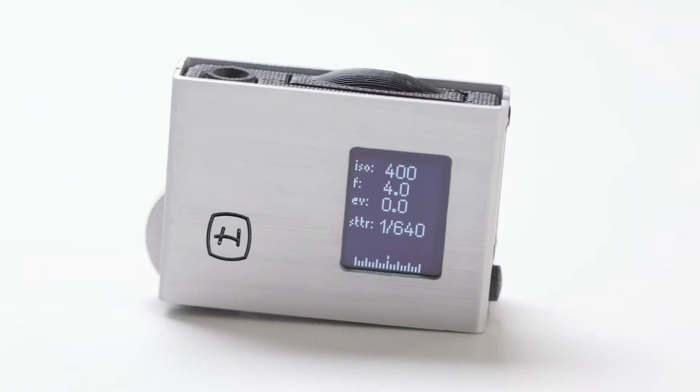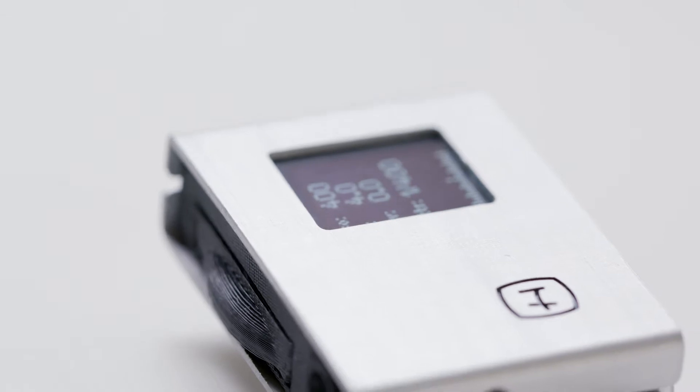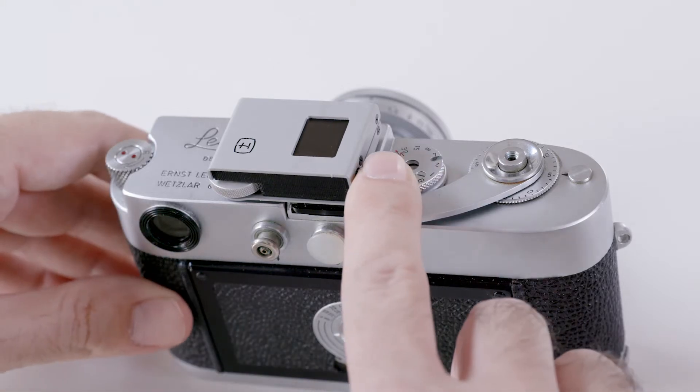Because of this, in late 2018, I started to design a light meter that is fast to operate and has an elegant, compact design. Using only one button and a control wheel, you can easily operate the light meter.